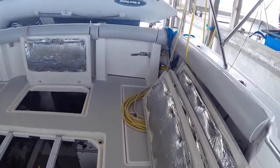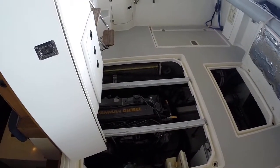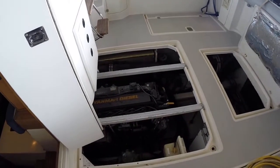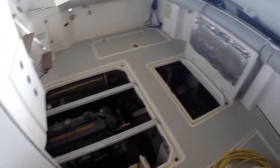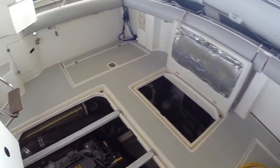Out in the cockpit, you'll see they have full access around the engine. There are three hatches over the engine itself that open, and then the lazarette storage opens up and gives you access further into the bilge.